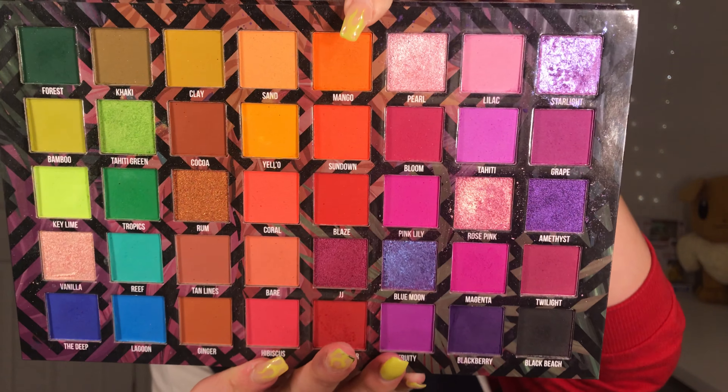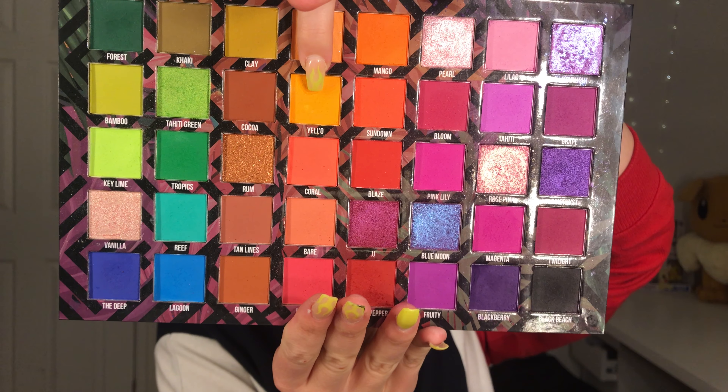Next up, going in with the shade Mango, which is the orange, and I'm using a MC2 brush — another small fluffy blending brush. Taking that Mango and that's going right on the diffused edge of that last colour and then also slightly above it. Super pigmented and you can see that there is no fallout. Then next, I'm going in with this yellow on a Real Techniques Essential crease brush and that is just going right at those outer edges to blend out that.